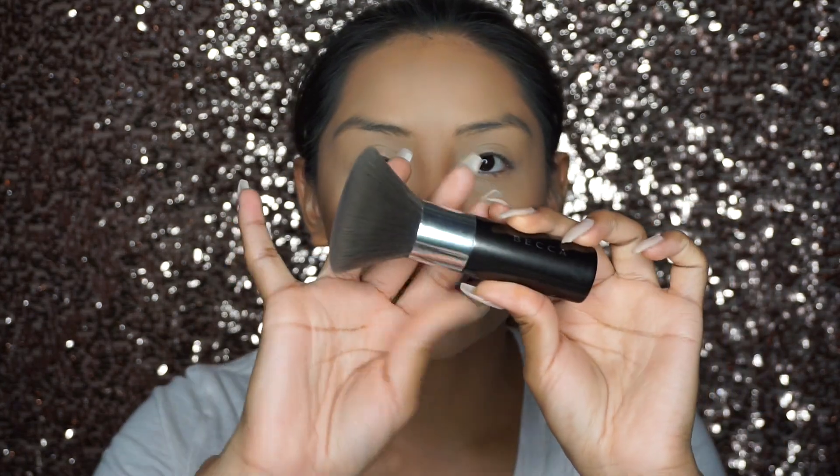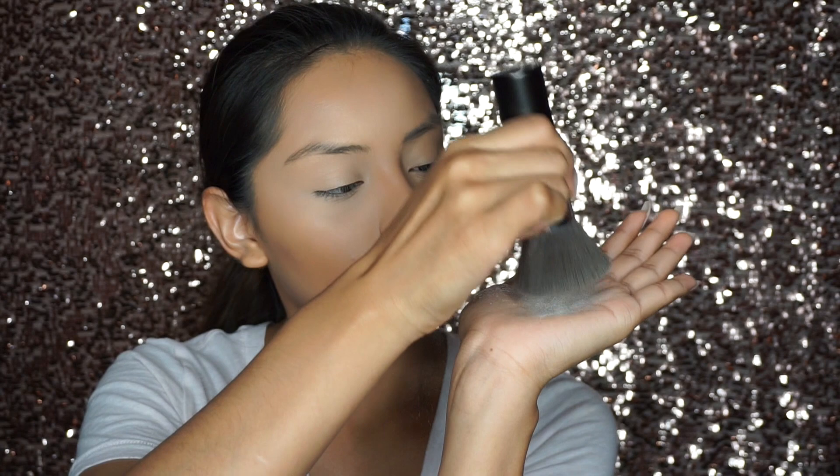Now to set our whole face, I like using my Becca Cosmetics kabuki brush. I like going onto my hand first and then applying it all over the face to set everything.